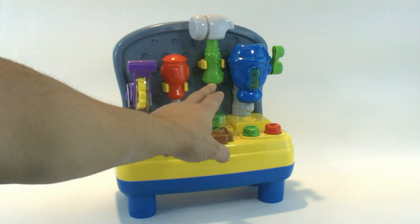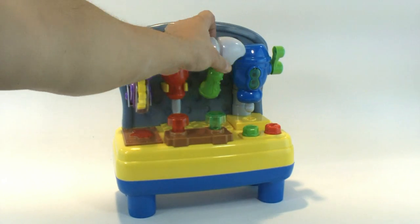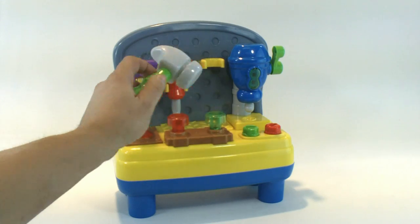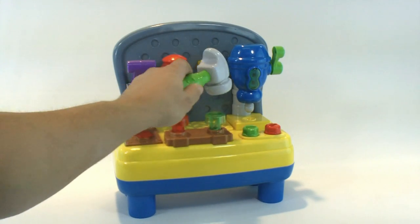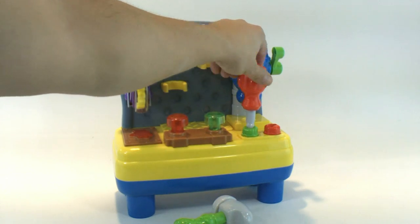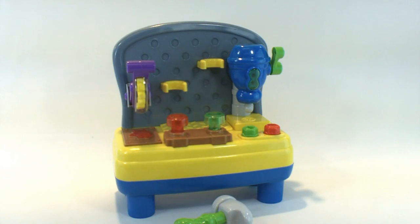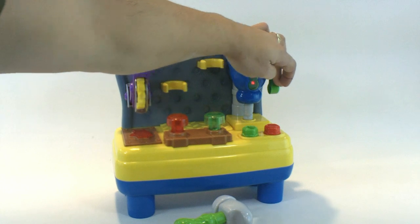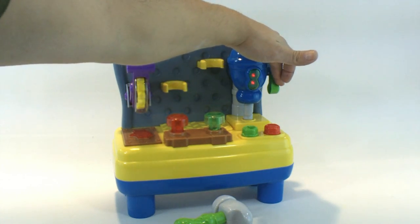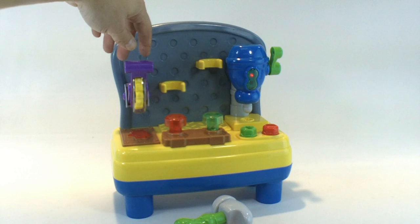This is a cool toy. You can hit these with the hammer if you want. Here's the screwdriver. You have a drill press over here, and a radial arm saw.